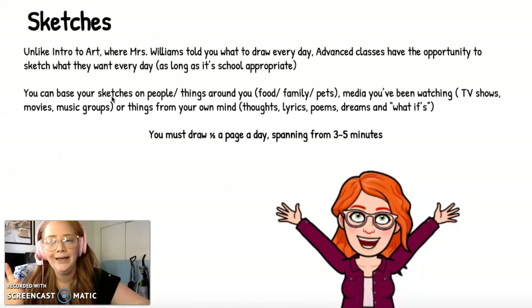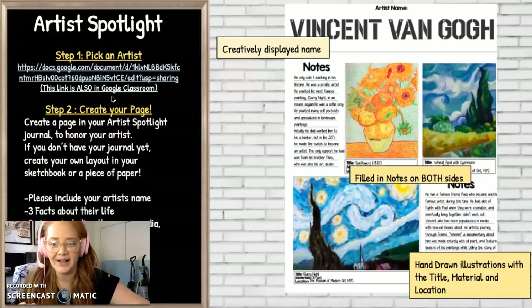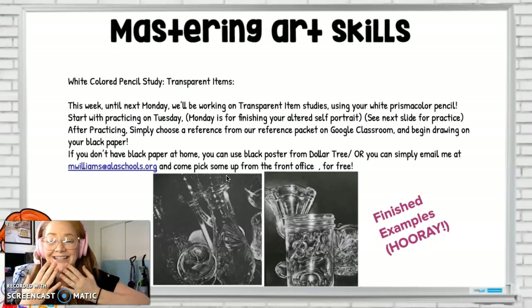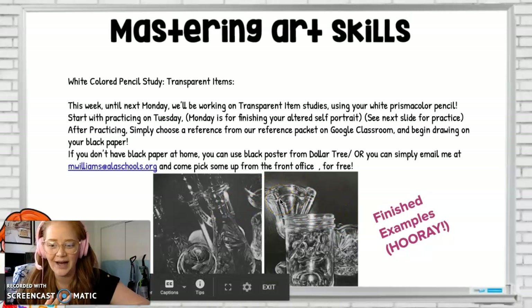If you're new to Portfolio, welcome! Here is the sketch page, which tells you what to do for the sketches, and here are some examples — and same with the Artist Spotlight as well. Today, I want to focus more on the transparent objects project. This is the project we're starting on Tuesday after your Altered Self-Portrait, which I'm so excited to see! This is what we're hopping into next. These are our finished examples here at the bottom.